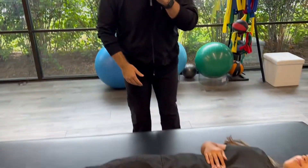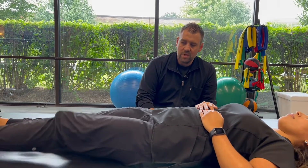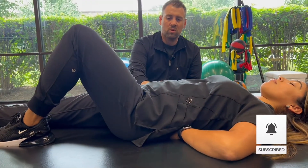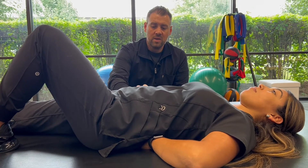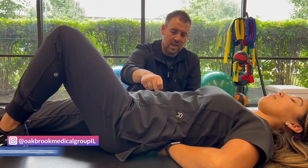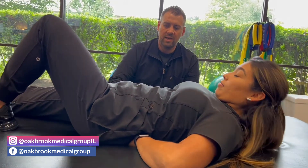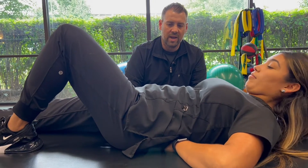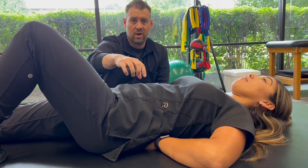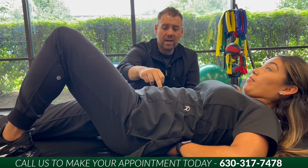We've got Stephanie laying down here on the table. The first one we're going to start with is what's called curl-ups. All we're going to do is bend one leg and keep one leg straight. We're going to take the hands and place them underneath the small of the back — that's just for your own perception. What I want to happen is Stephanie's going to go into a pelvic tilt, taking the spine and pushing it down into the table, and then do a little curl-up, just picking up the head and shoulder blades off the table. What this does is, as she goes into that pelvic tilt, we're really starting to fire those internal abdominals — the muscles deep right around the spinal cord and the low back, trying to protect it.